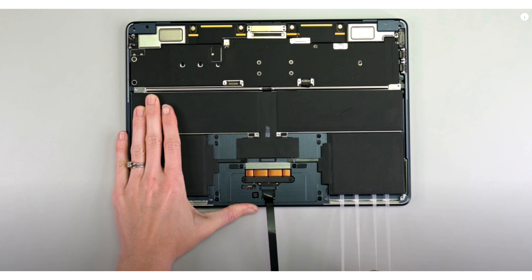Unfortunately, beyond that, the latest teardown of the portable Macs shows that Apple has yet to learn its lesson on making repairs and disassembly easier, but at least getting inside did not seem like an ordeal as it did with the Apple Vision Pro teardown.